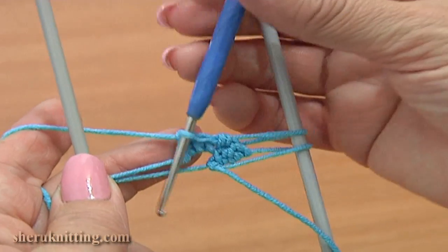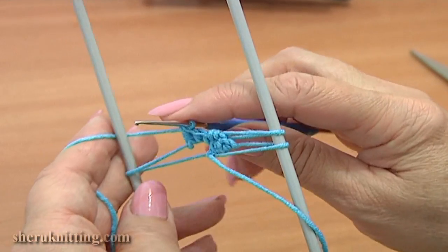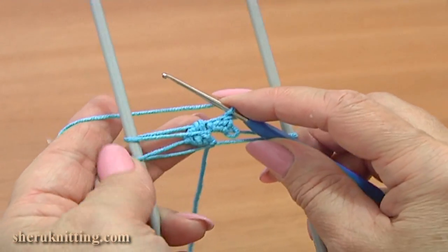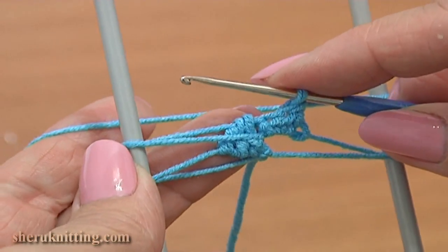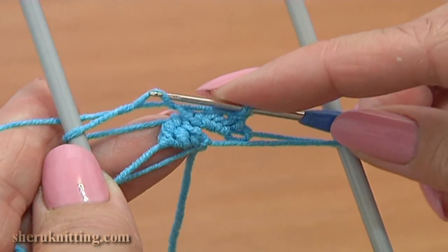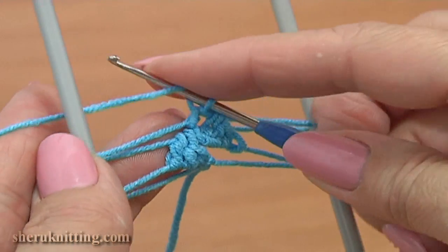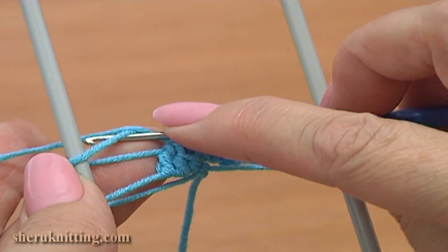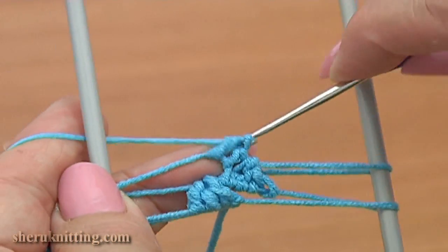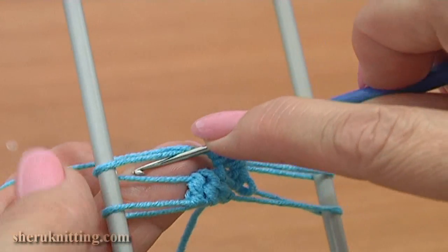Turn and repeat the same. Pass the hook through the loom to the back, rotate the loom. Single crochet into the front of the top loop on the left row. Single crochet is ready. Then half double crochet into the front of the same loop. Half double crochet is ready. And double crochet through the same loop.